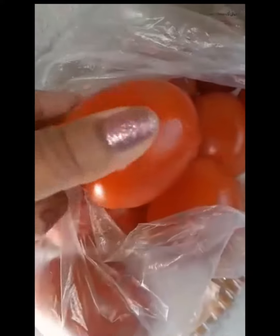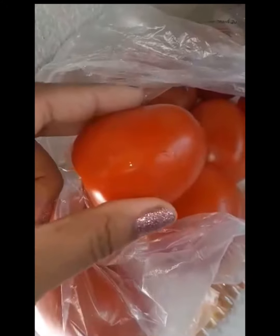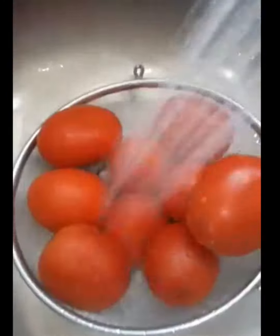Today I found the most bright Roma tomatoes, so I brought them home to make a spin on a classic. I'm really excited to share this recipe with you.